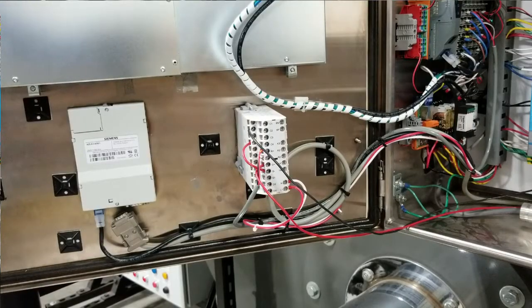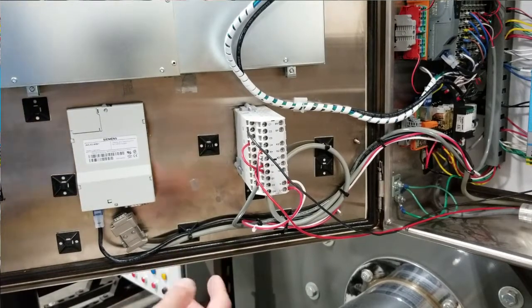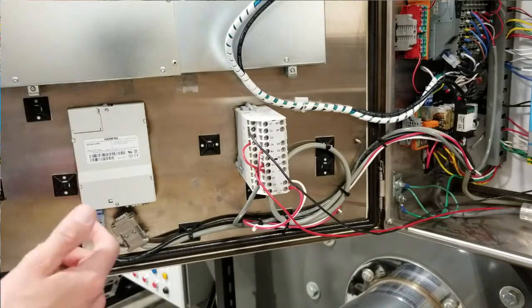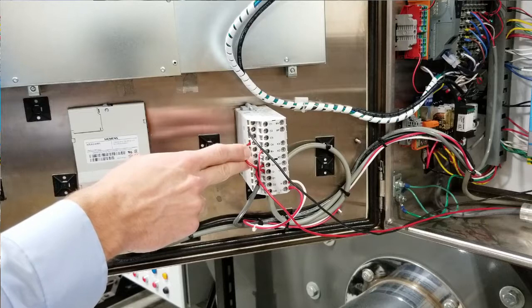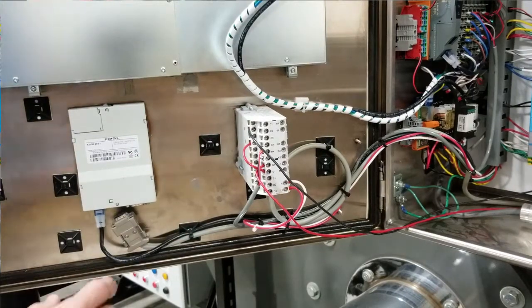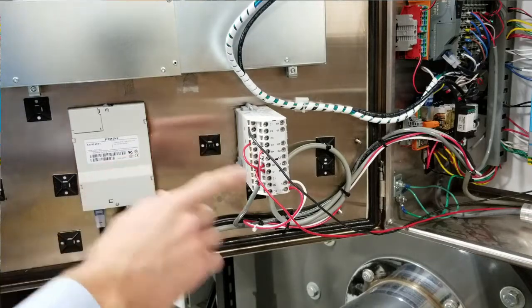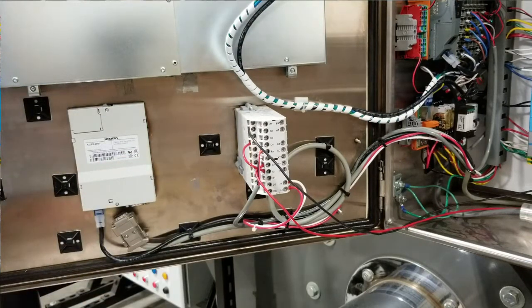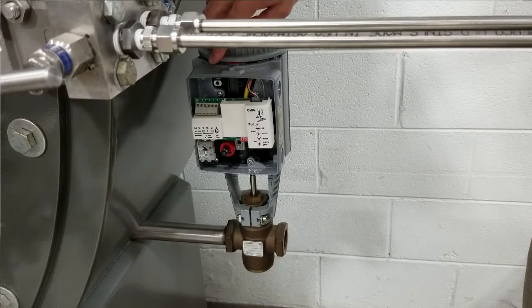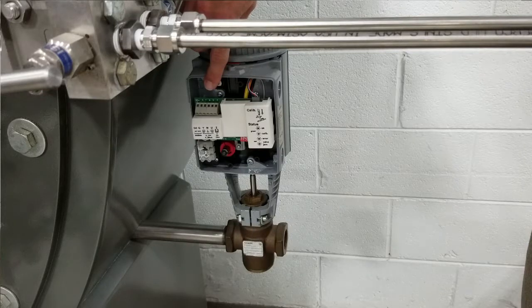Wiring is even easier than mounting. Simply apply 120 volts AC to the RWF on terminals L1 and N. Install a jumper between 13 and G- on the RWF 50, or 14 and G on the RWF 55 as shown. Terminals A+ and A- send the 4 to 20 milliamp signal to the SK actuator, which receives it on terminals Y and M and is powered by 24 volts AC on terminals G0 and G.